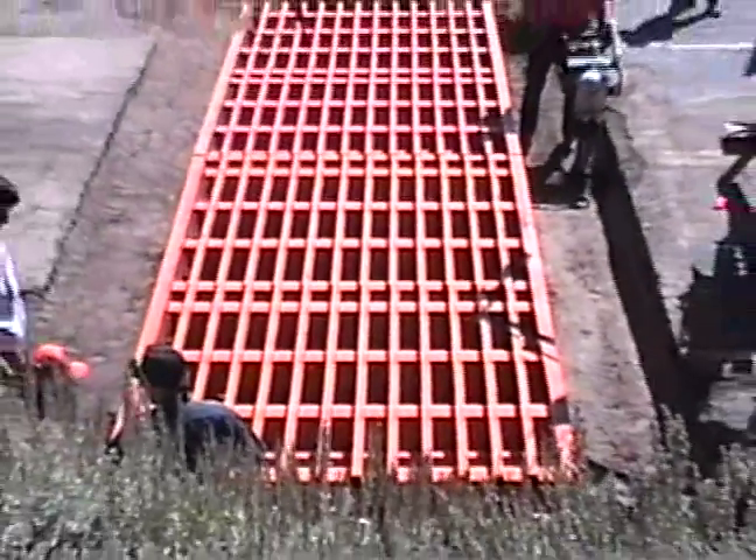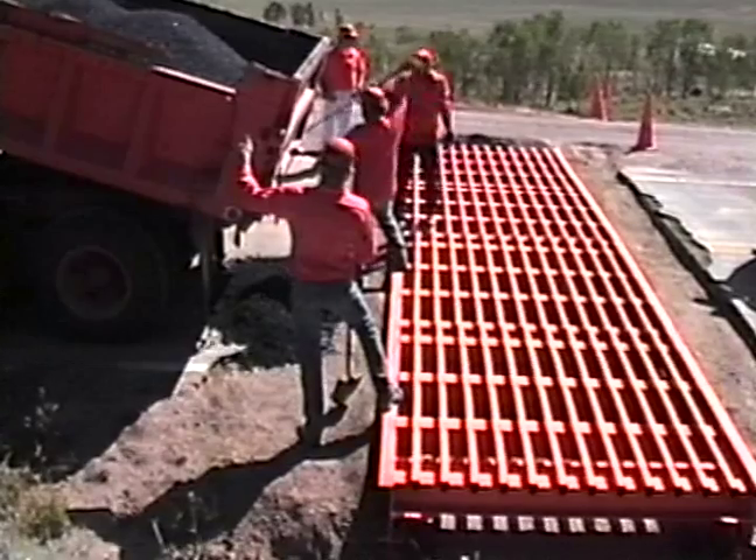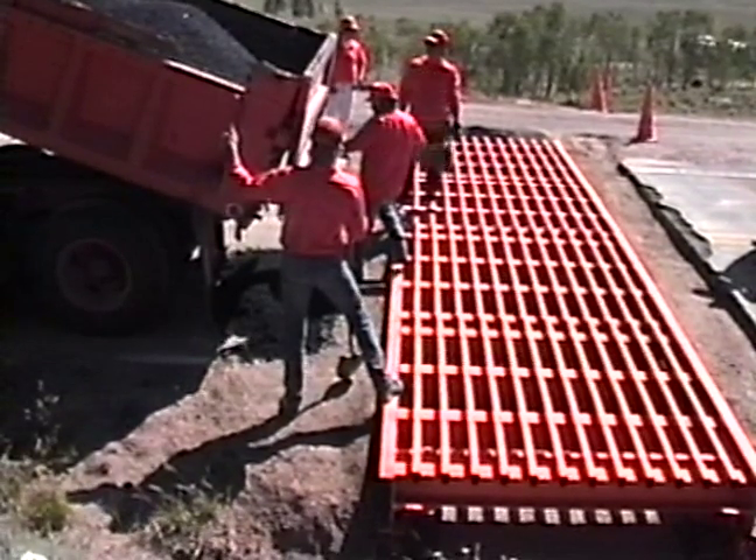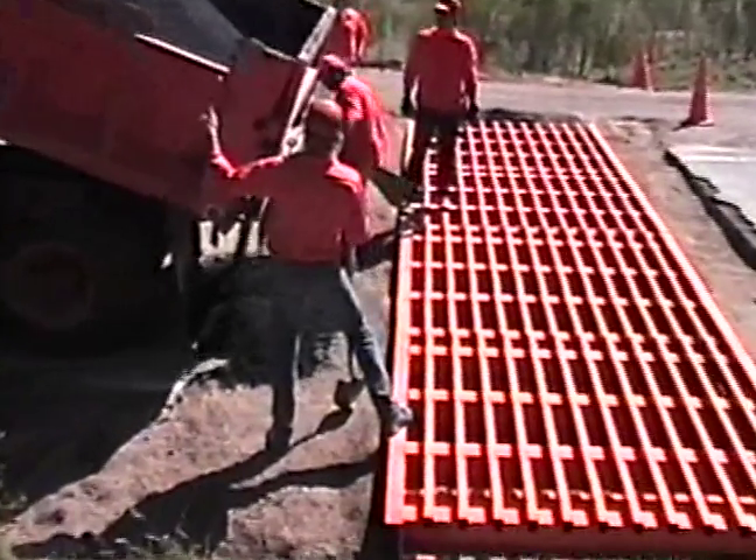This cattle guard was installed on Utah State Highway 25 by Fish Lake, Utah. We have let the highway department install this cattle guard on a trial basis. As with any cattle guard, damage is possible with the all-steel cattle guard.